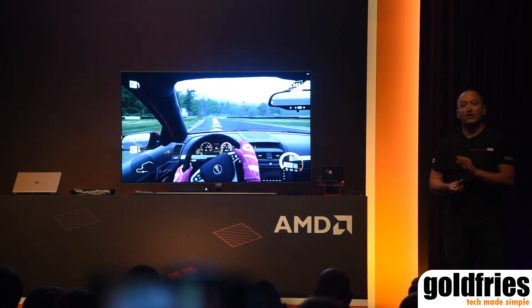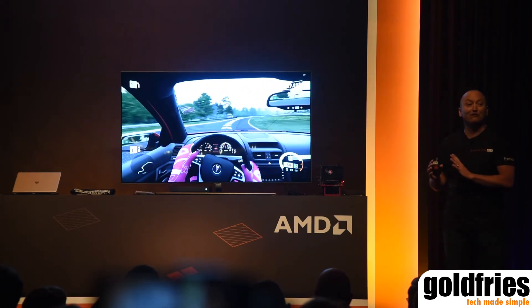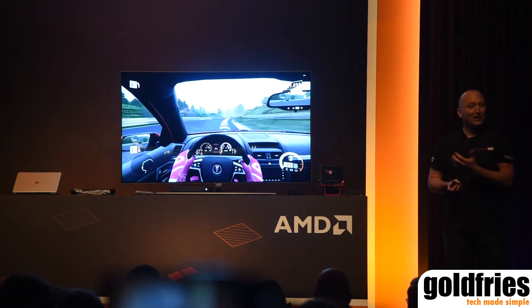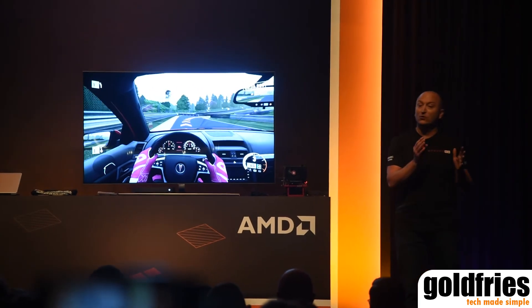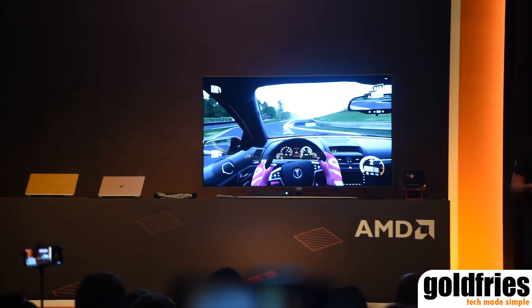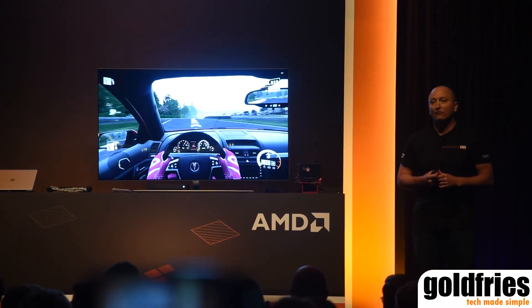For those gamers in the world that already own one of these monitors in the living room environment, this update is free. All you have to do is download the firmware and make sure you apply it to your TV. There are 20 monitors available in the world, ranging between 55-inch TVs all the way up to 82-inch TVs. Download the firmware update and suddenly your Samsung TV becomes FreeSync capable.